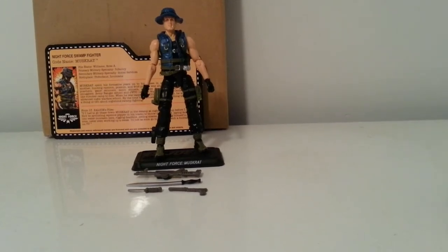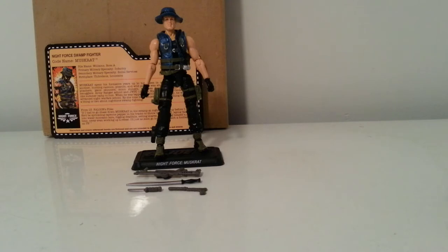Just getting back to what I did — like the Cobra side a few months back — got tied up with a couple things but I'm back to finish off the review. This time we're going to take a look at Night Force Swamp Fighter Muskrat. This was my very first Joe Con set and I was very impressed with it. I'm into the sub teams and I love having a uniform set of characters.